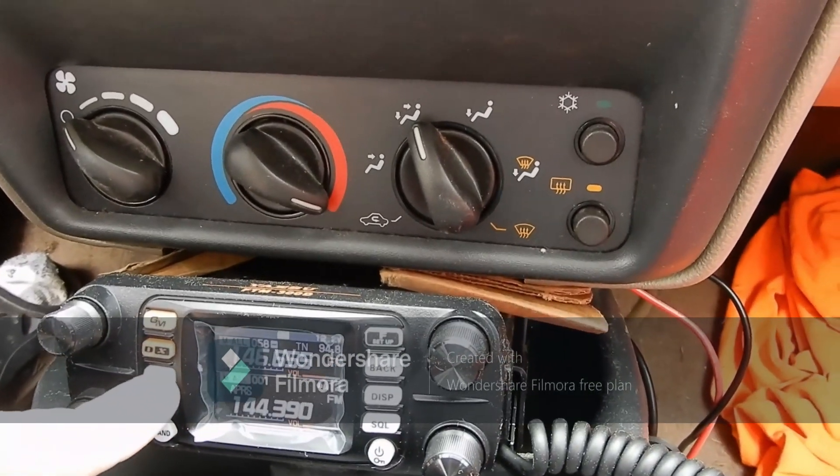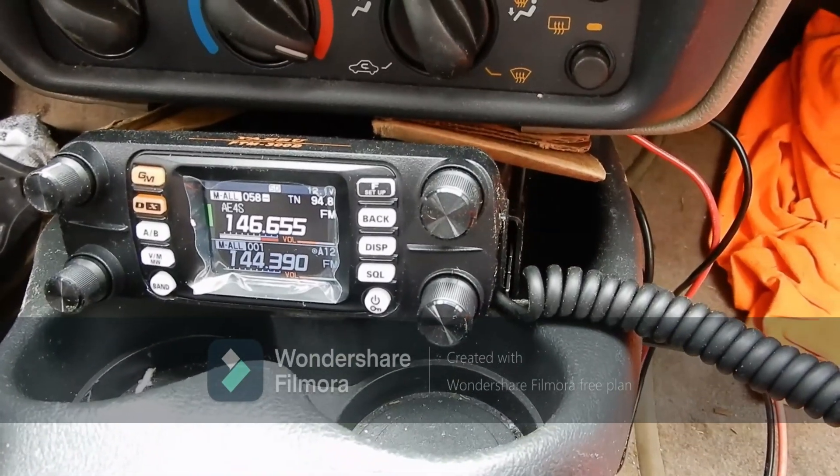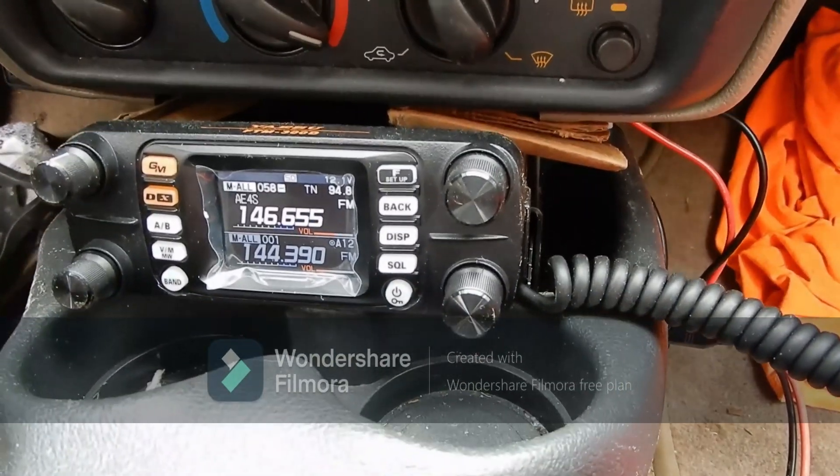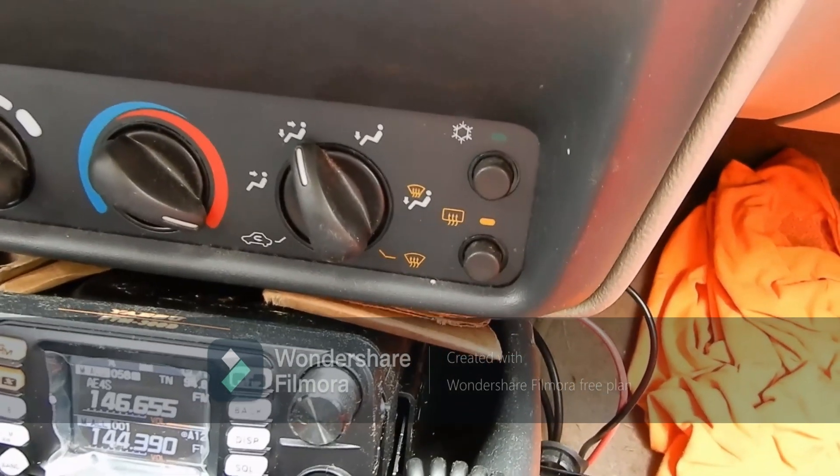We can tune to a local repeater here and see that we get good coverage on the local repeater. We also get the weather band.